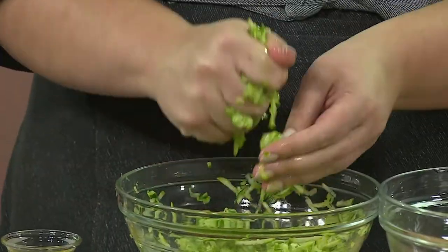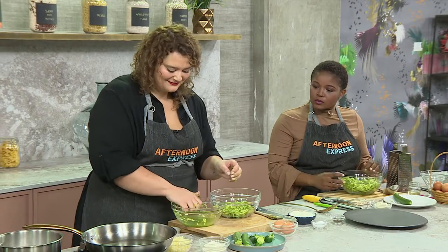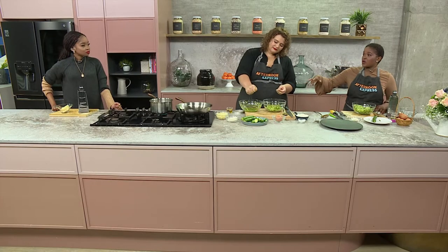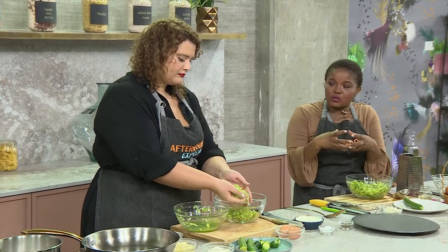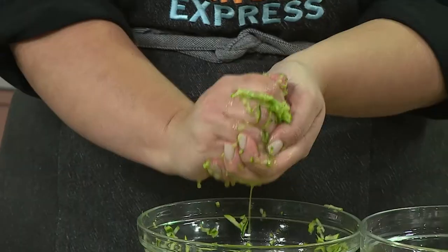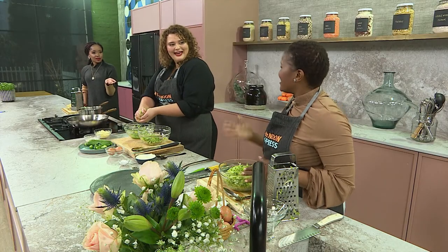I'm going to squeeze everything out and then add the mozzarella. Incorporating the mozzarella within the baby marrow fritters helps to bind it together - another binding agent. It'll help to keep them together when you cook them. Can you see the amount of water that's in there? So this is what we say to people about draining them - I'm going to show you how they look when you don't drain them. With fritters, you want them to be intact and look well put together. They're not like pancakes where you let them go all over the plate - you want them to be a proper fritter. I mean, you're going to put an egg on top, so it's got to hold.